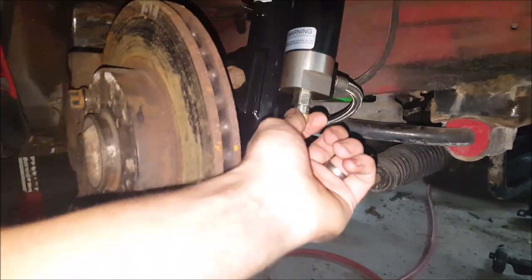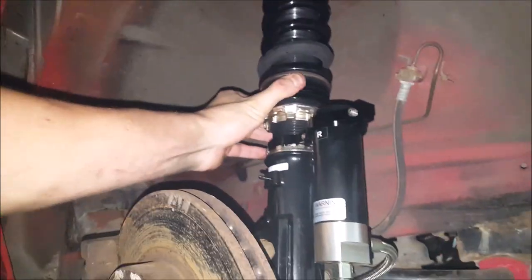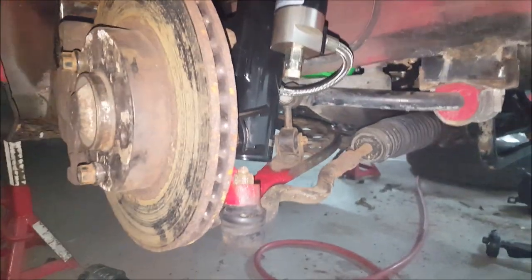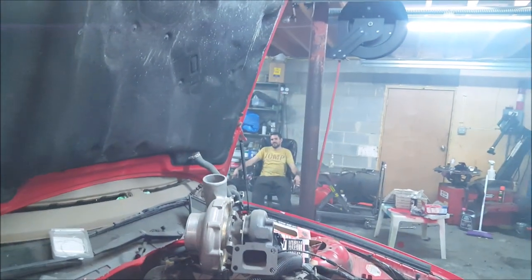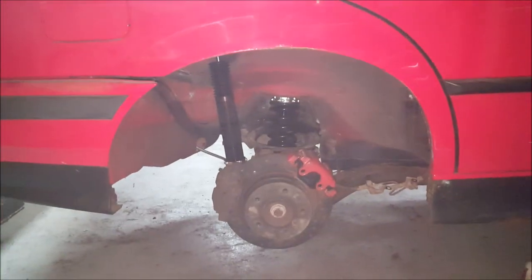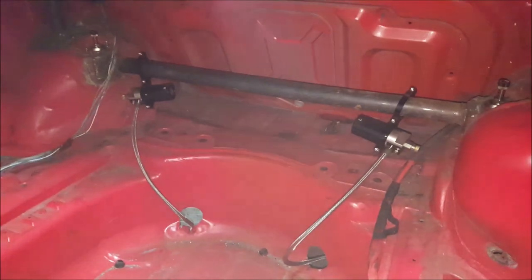With the reservoir and the helper spring — and the stripped out tie rods cause Justin stripped it. Check out the rear coils — I already did that but I'll show them again. BC for life, you know what I'm saying? Junk in the trunk. When you need to adjust them — I already showed this too.